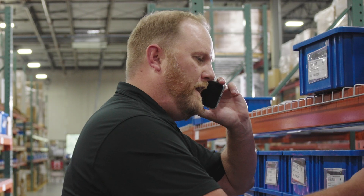Hydroflex, this is Chad. Hey man, how are you? Three-quarter inch Reaper? Yeah, let me look into it.